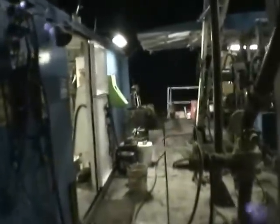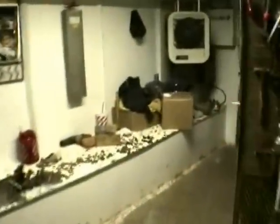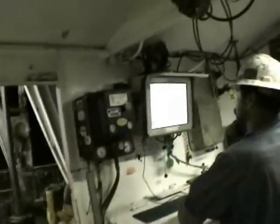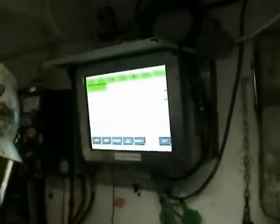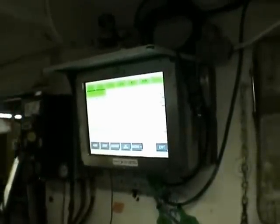This is called the doghouse. This is our PASON system — electronic measures for the length of each piece of pipe. The tally is called a pipe tally.